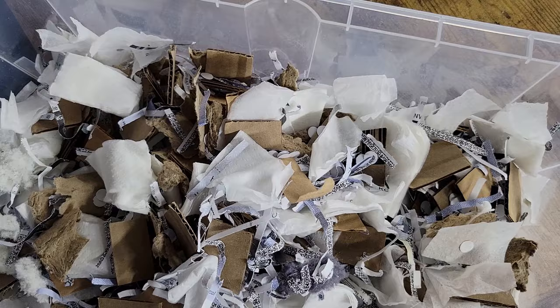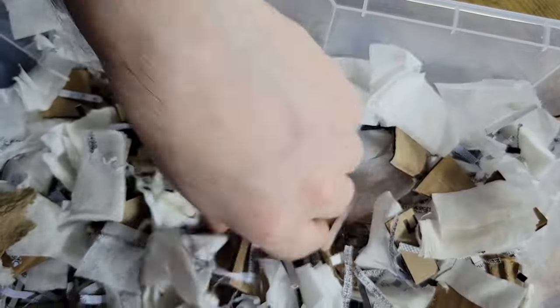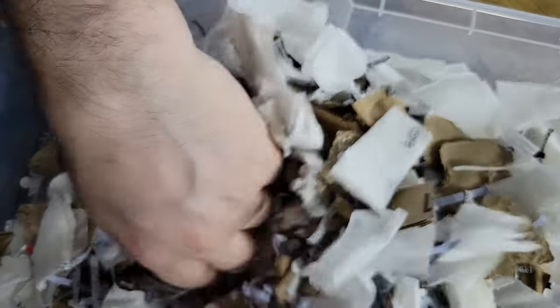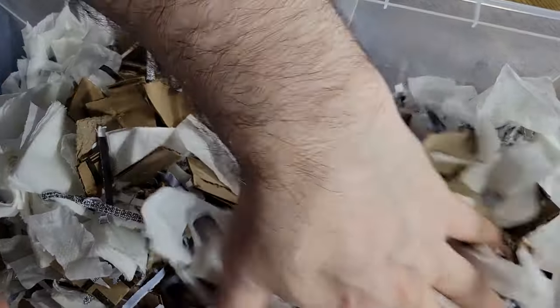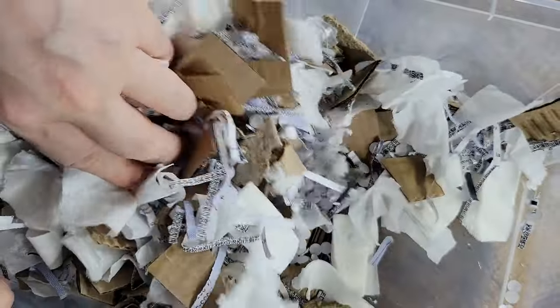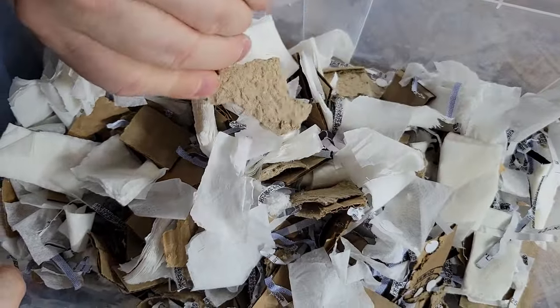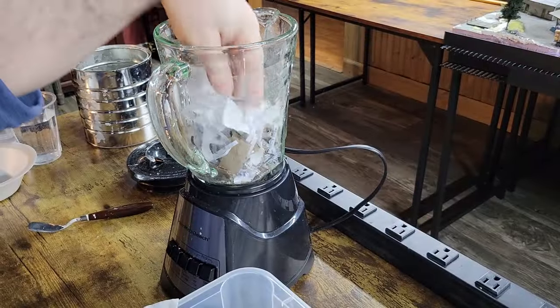I've got my mixture here — same as before. This is cardboard, you've got your toilet paper, your shredded paper, your hole punch paper, there's some napkins in there. There's a little bit less of the eggshell carton material — I used most of that last time. So let's put a little bit in there.